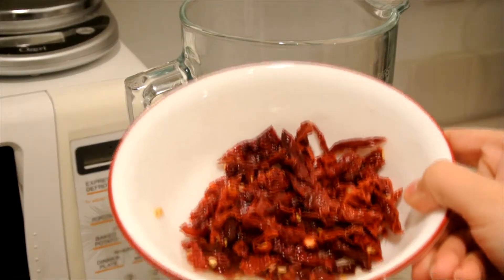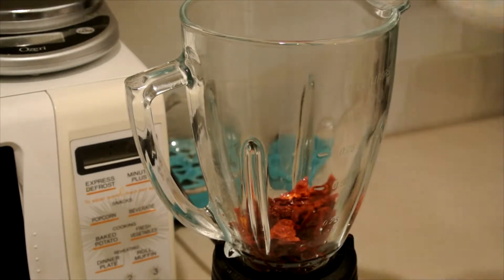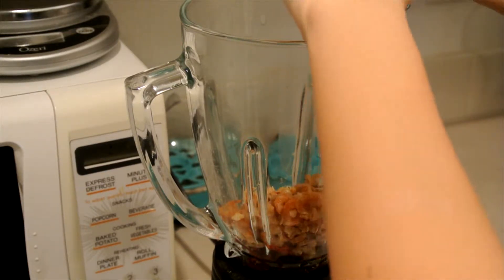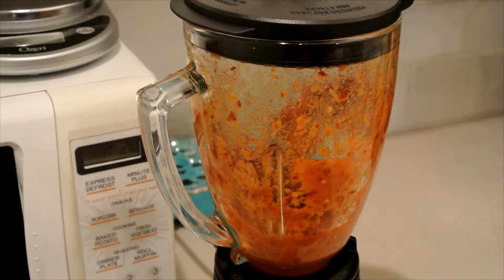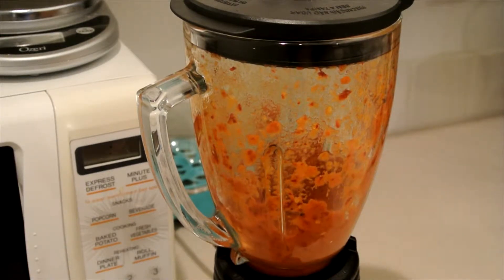First, you would want to deseed your dried chili and soak them in hot water for about 20 minutes. Wash the dried shrimps too and soak them in warm water for about the same time. After that, blend them both. Make sure there is a little water in the blender for easier blending.